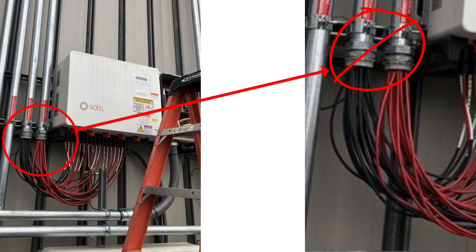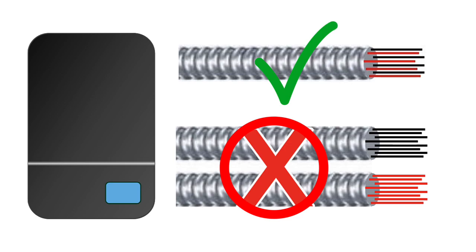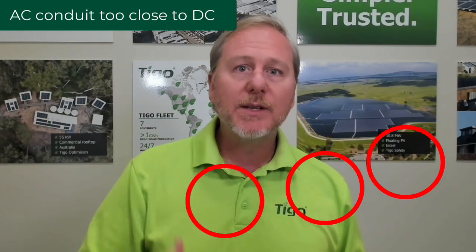The second thing you can do to design or install with crosstalk mitigation in mind is to ensure that you have the positives and negatives of each string clumped together. Do not separate the positives and the negatives and run them in different conduits or different sides of a cable tray. You have to keep the home runs from the same transmitter — positive and negative — together. This will ensure that the PLC from one transmitter does not interfere with the other. It's also important to keep DC home runs away from AC conduit, as AC interference can cause the TS-4s to act abnormally.